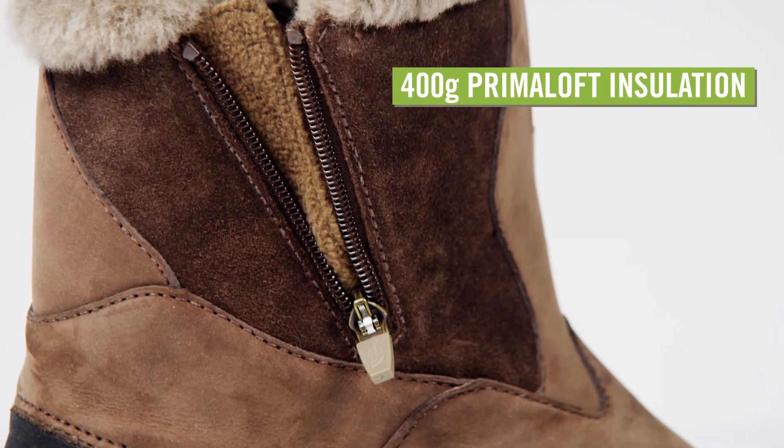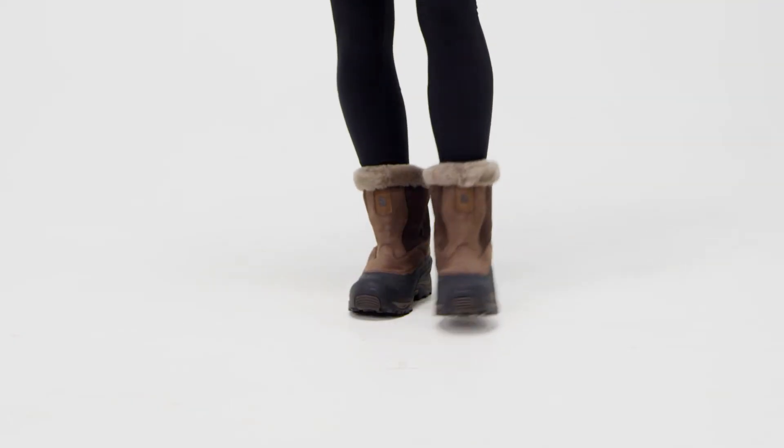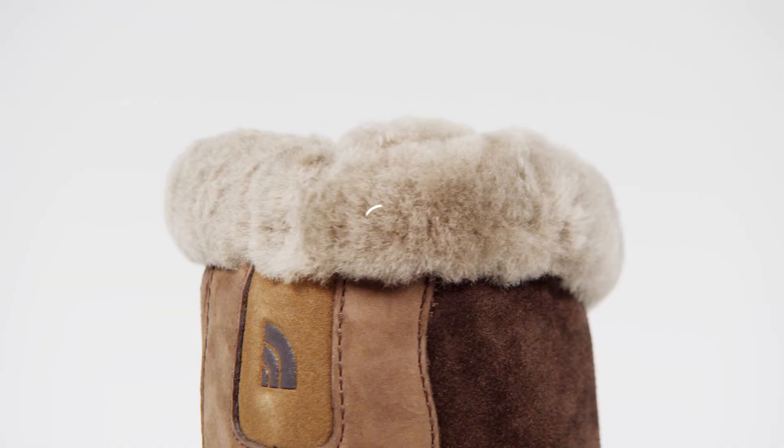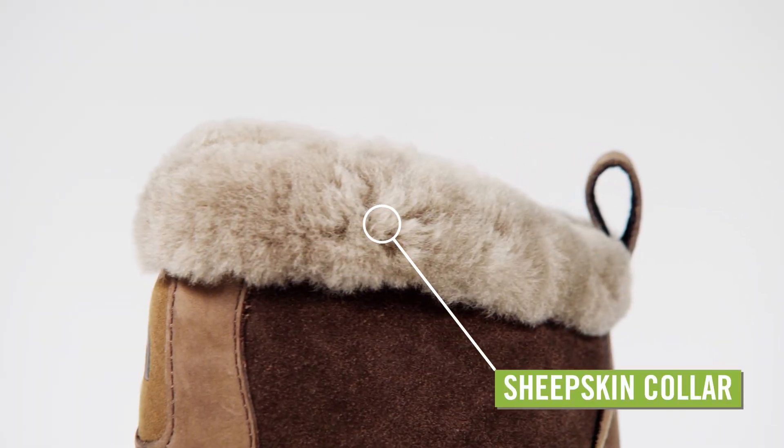The inner boot is insulated with 400 grams of Primaloft Eco-Insulation that keeps the toes toasty down to negative 40 degrees Fahrenheit and fully lined with comfy Drylex fleece. An Australian shearling sheepskin collar adds extra warmth and protection around the top of the boot.